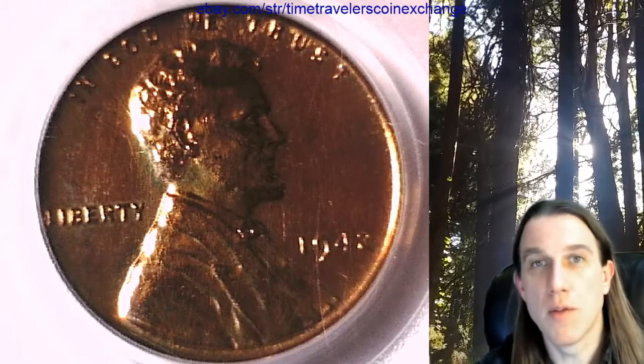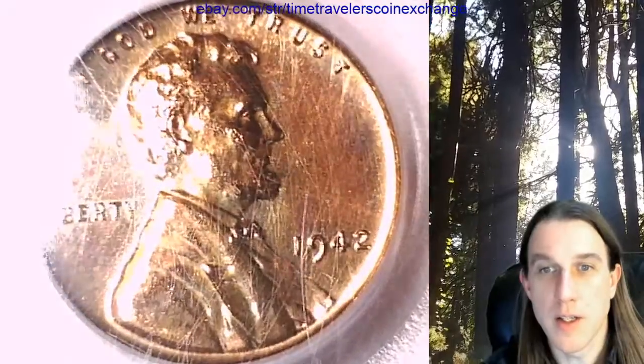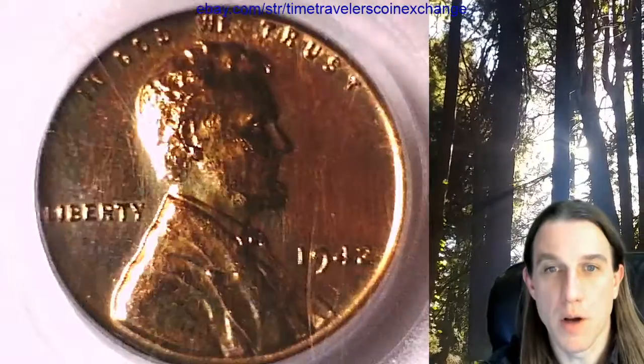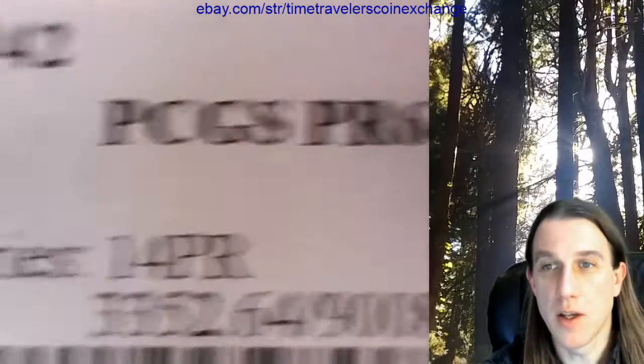Hello everyone and welcome back to Time Traveler's Coin Exchange. The next coin we're going to take a look at is a 1942 proof Lincoln wheat cent. It's a proof coin from the Philadelphia Mint. This one has been graded by PCGS and they graded it proof 64 red brown.